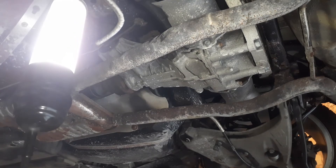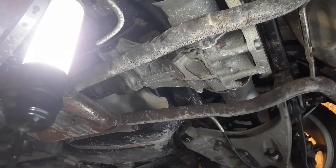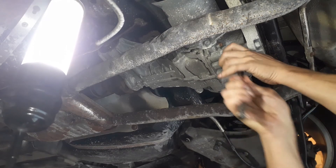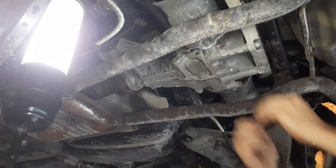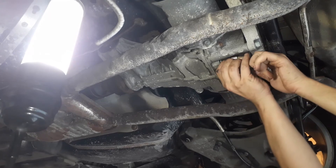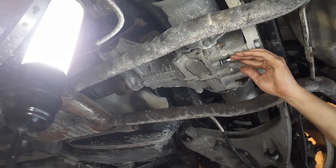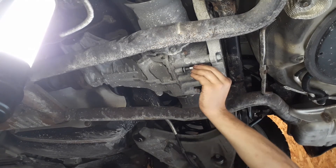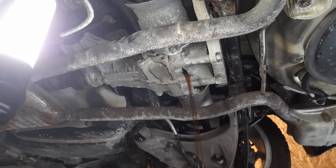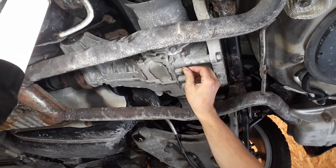Now we check the drain plug, which should come out easily. As you can see there's not a lot of room here, but the socket just fits — wonderful. We're going to remove it, and it's probably going to spray, so set it up the right way. Fluid looks very clean. Once it's drained, put your plug back in.